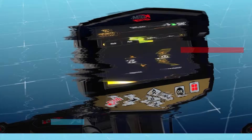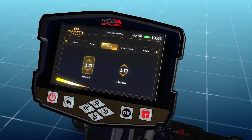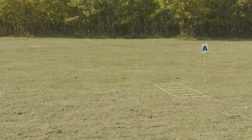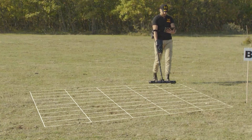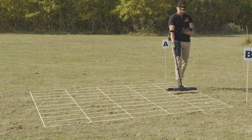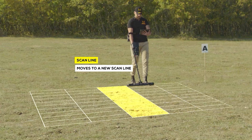Scan area size: The user can choose the dimensions of the scanning area. Width — Lines: the number of scan lines, set using the up-down arrows, then press OK. Height — Steps: the number of scanning steps or points for each line, changed using the up-down arrows then pressing OK. When the user stands in the search area, every step forward is a scan point or step, and every time the user moves left or right to a new position it is called a scan line.